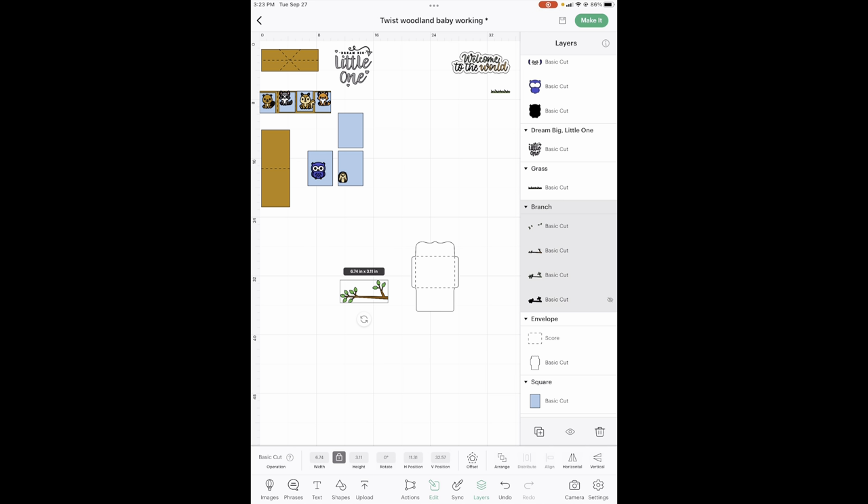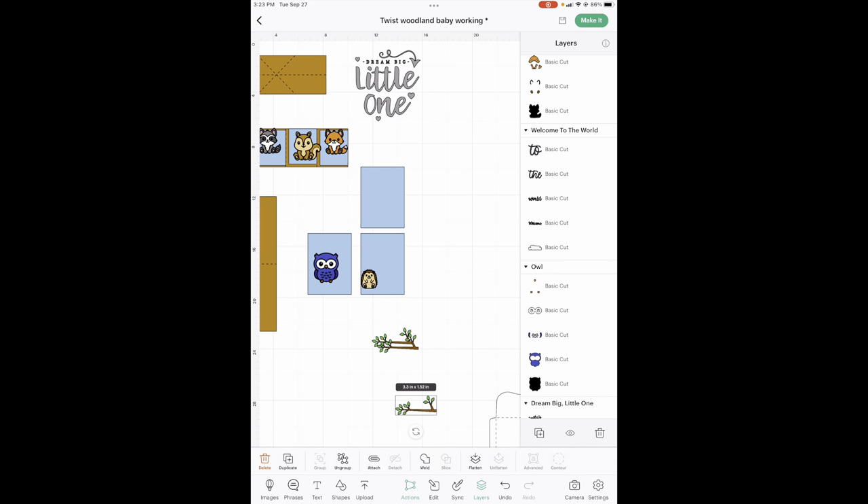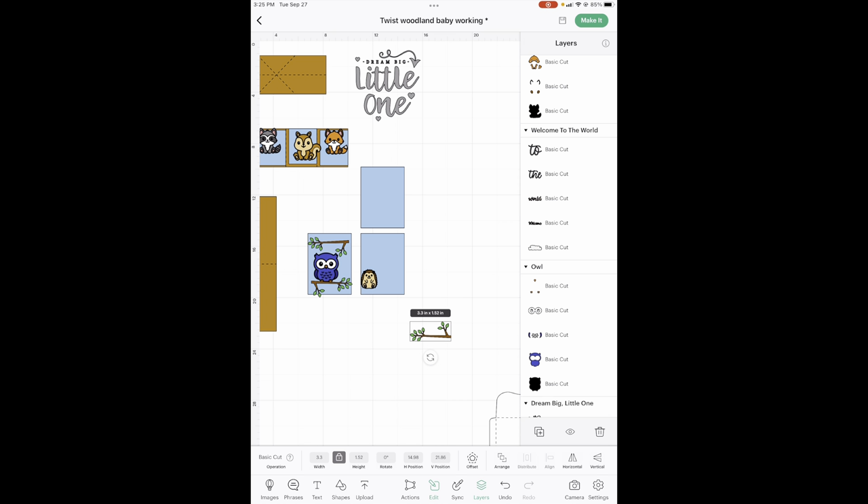Now that we've got all of our colors changed, our size is going to be 3.3 wide. We're going to need three of these, so go to Actions, Duplicate, Duplicate. Two of these are going to go right here and one is going to go there. Then this one — go to Edit, and over here on the right is Horizontal and Vertical — we're going to do Vertical. And that goes right here. Then we're going to do the same with this one and that one goes up here.